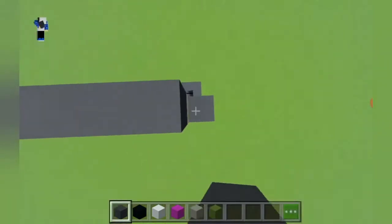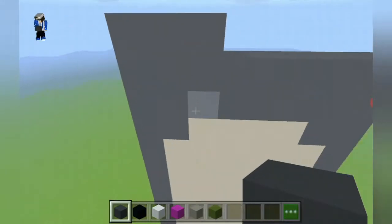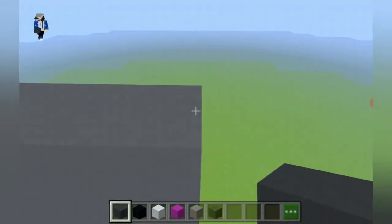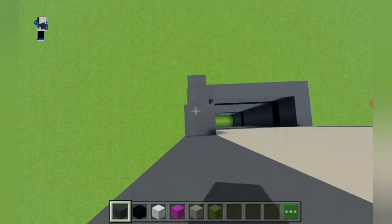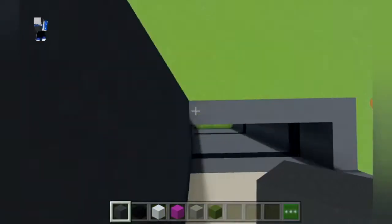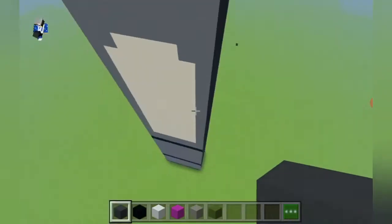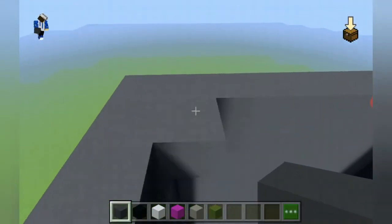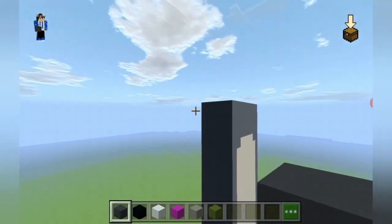We are going to place gray concrete like this. Then we are just going to place another row — in total it should be four rows: one, two, three, and a final row of gray concrete. Then all we have to do is extend all of those gray concretes around. Now that we have extended all those gray concretes, we fill this in — and now this is Tom's body.